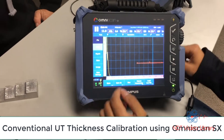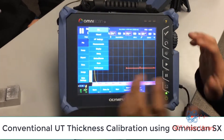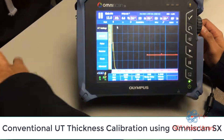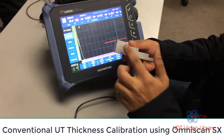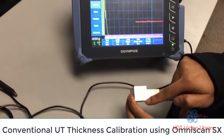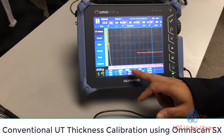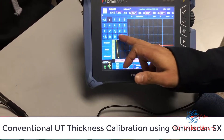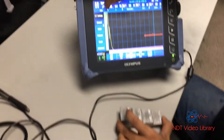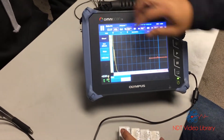Let's do this from scratch. The very first thing we're going to check is the time range — making sure that my test block is one inch thick. The range has to be a little bit more than that so I can capture the back wall surface. So my range would be 1.25, which is more than one inch. Then I go to my wizard.